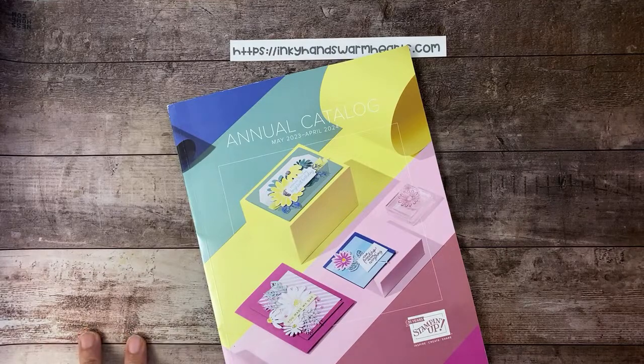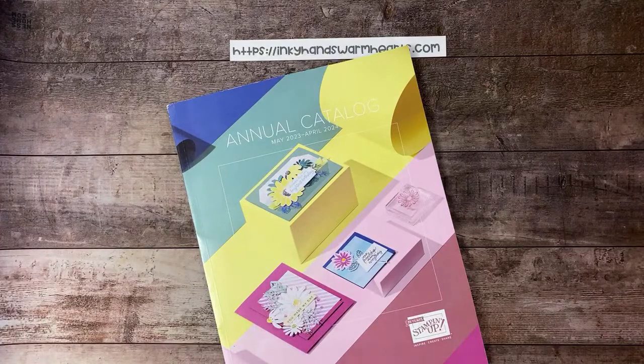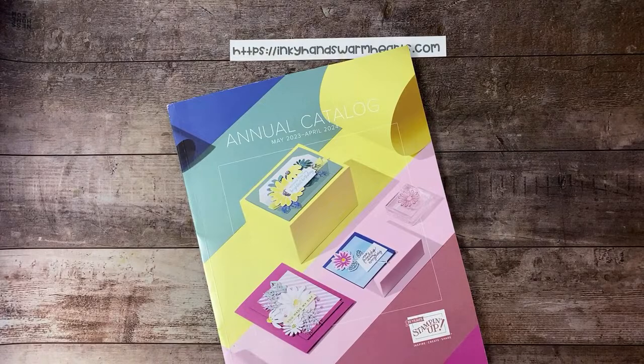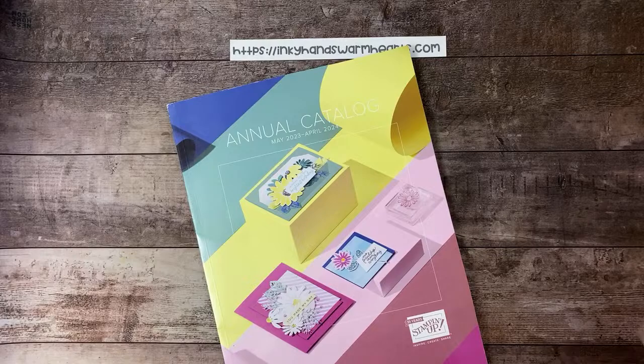So today we're going to talk about organization and how you go about taking care of the things that come up when you have a big color refresh. As a demonstrator it's a pretty big deal because you have all these colors going out — ink pads, blends, cardstock, dies, stamp sets — everything happens at the same time and it can be overwhelming if you allow it to be.